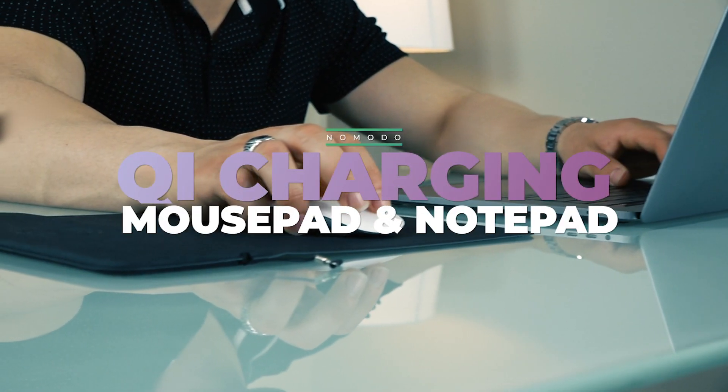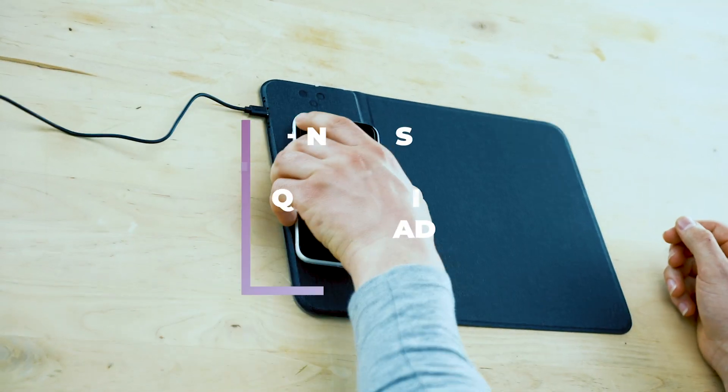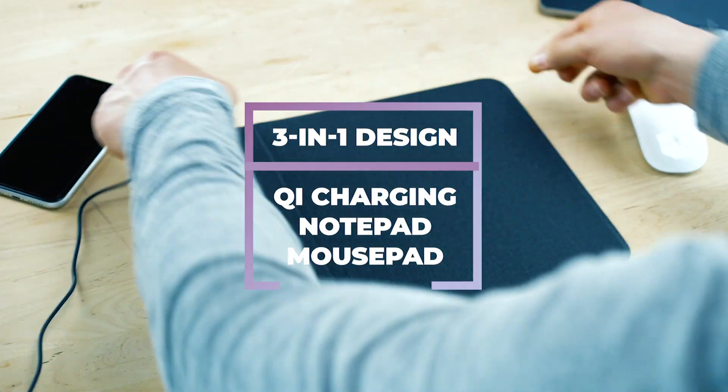The Nomoto Qi Charging Mouse Pad with Notepad is designed to keep your desk organized and professional by combining certified Qi charging, an LCD notepad, and mouse pad in one.